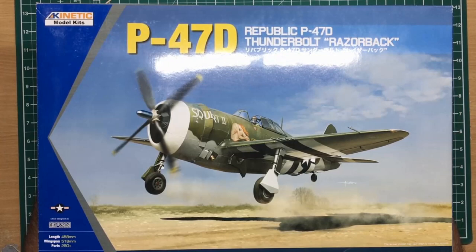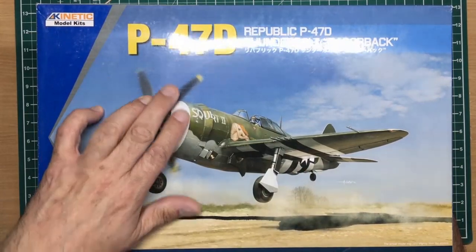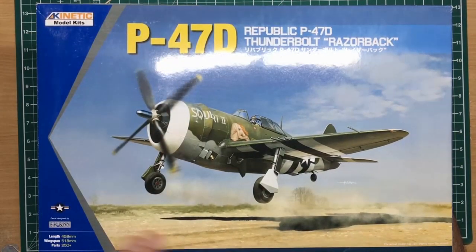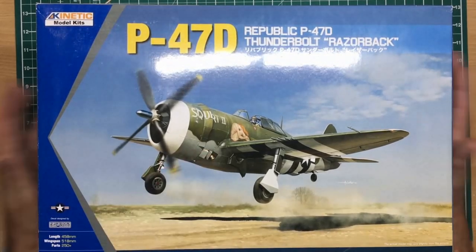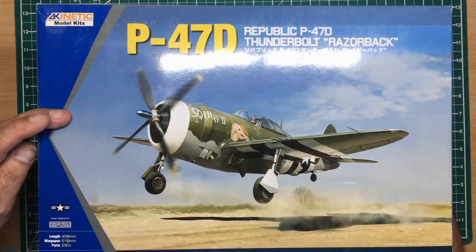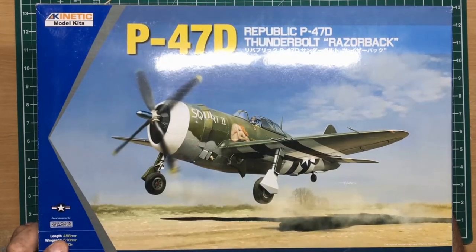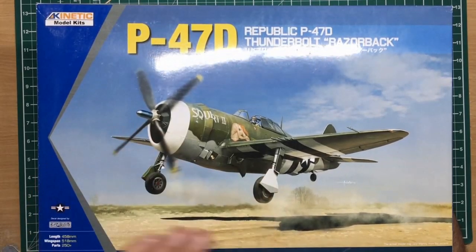I saw a review Phil Flory did of this a while ago and I like the kit very much. It is very simple and basic compared to the likes of the Airfix Hellcat or the Airfix Typhoon - it's not quite in the same world. It's got a bit of a history to it; you can see it's in a Kinetic box. It was originally done by a company I can't remember the name of, who also did a couple of P-40s and then just disappeared. Now this kit has reappeared as a Razorback in the Kinetic box. On the front we can see it's 1/24 scale, 458mm long, 518mm wingspan, and 250-plus parts.